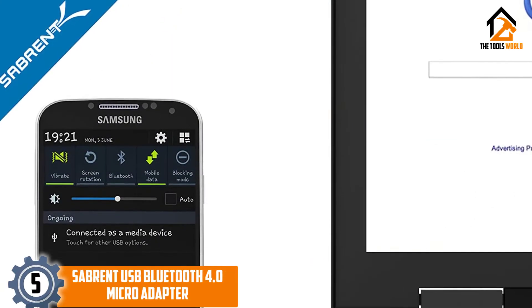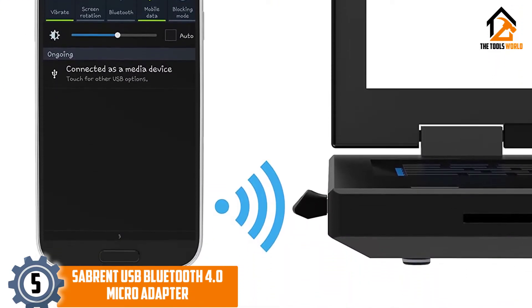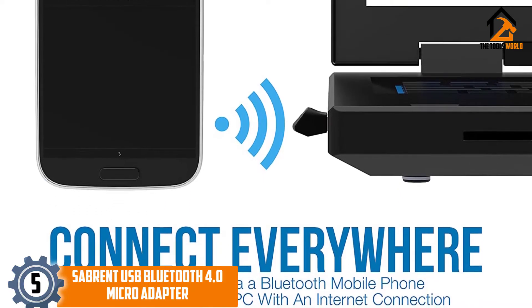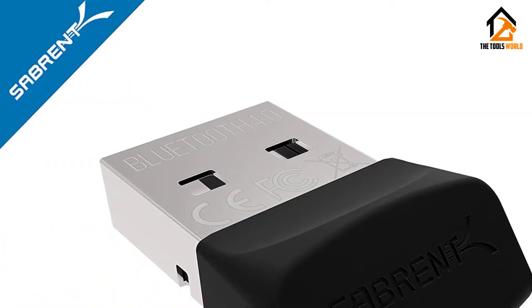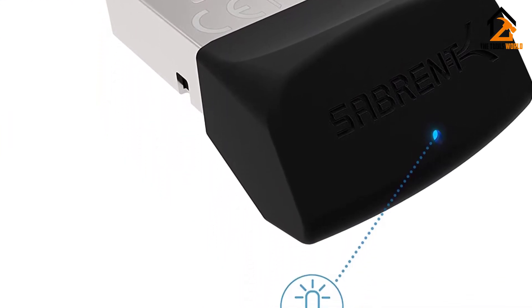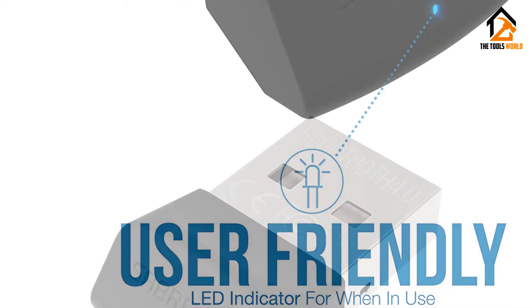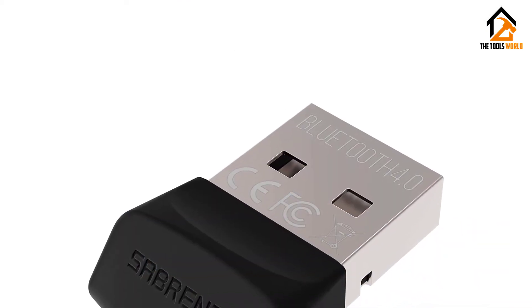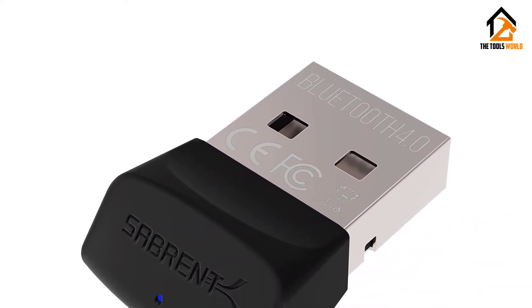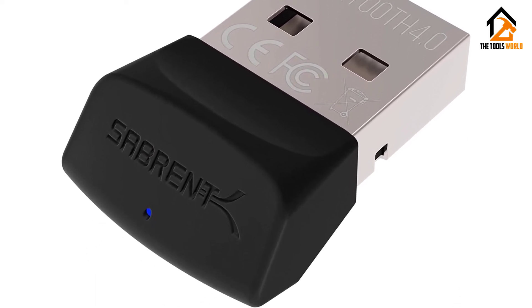Starting at number 5, we have the Sabrent USB Bluetooth 4.0 Microadapter. This product is a microadapter that uses Bluetooth V4.0, Class 2, but can backtrack to Bluetooth V3.0, 2.1, 2.0, and 1.1 as well. Bluetooth 4.0 makes data transfer very fast for this adapter, and also energy efficient due to low energy technology.